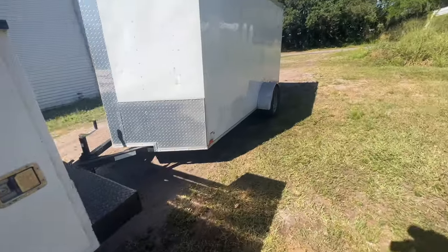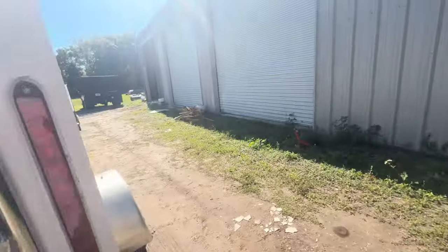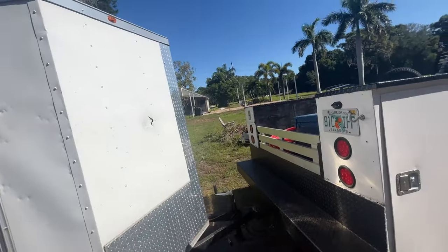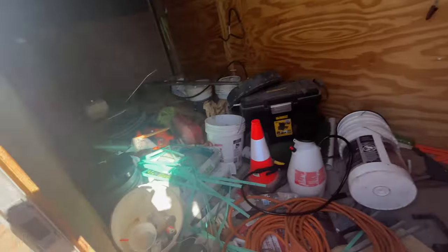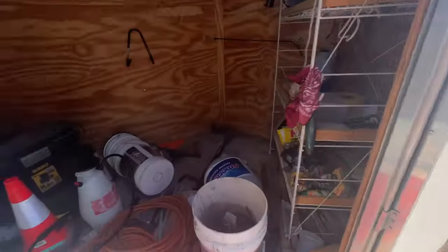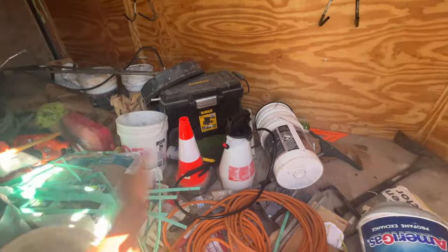So for now, until I get my CDL, we are going to use this truck to pull the enclosed trailer and basically do everything we normally do with my truck, but with this one. Whenever we need the machine, I'll just use my truck to pull it — it's not like we're using the machine every day. We do a lot of sealing, pressure cleaning, paver repairs, stuff of that nature where we don't ever need the machine. Ethan will just have to climb in and out of the driver's seat. This trailer is a mess right now, but with the utility beds we can start taking tools out and just keeping sand bags, concrete bags, and mortar bags in there — clean it all up.